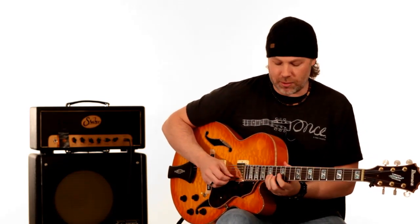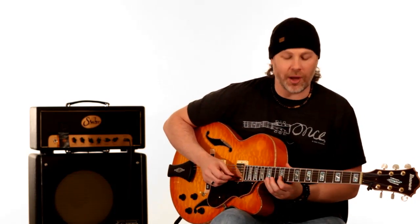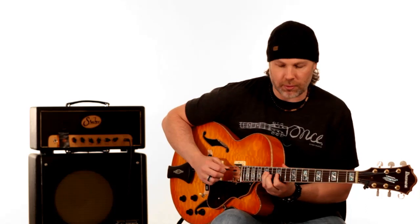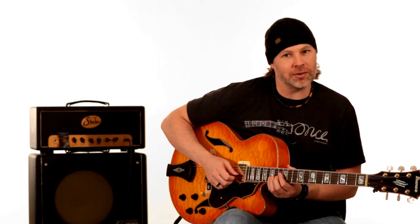Then you have this part — that's walking down a scale with some chromatic notes. You have the 15th fret of the B string, all on the B string: 15, 13, 12, then you have 14 and 12 on the G string. Then you walk down chromatically from 15, 14, 13, 12 on the D string. This phrase is broken up — you have this part, then it kind of hits that note and stops for a second.